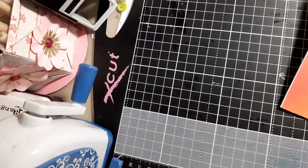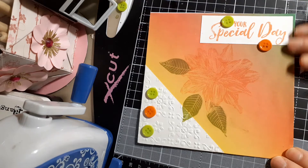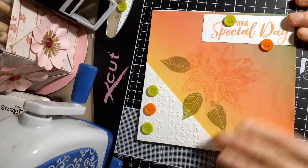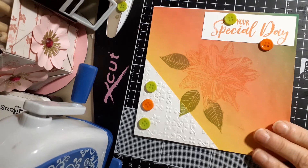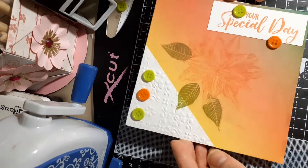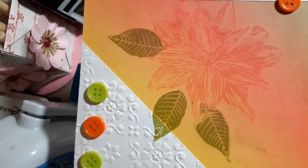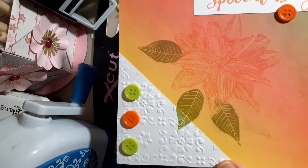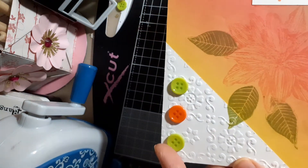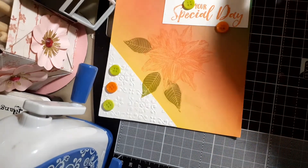In Week 14 the colors were white, green, and orange, and we could use embossing folders, buttons, and stamps. I had this paper that was graded — green going through to orange to yellow — and I put that on the card. In this corner I put a piece of white embossed paper, then stamped a flower in orange, the leaves in green, the sentiment stamped in orange, and added green and orange buttons as decoration.